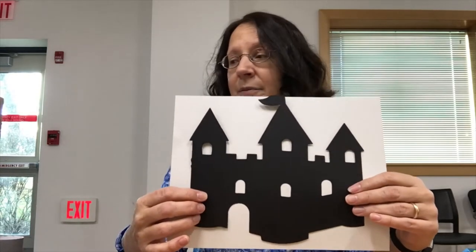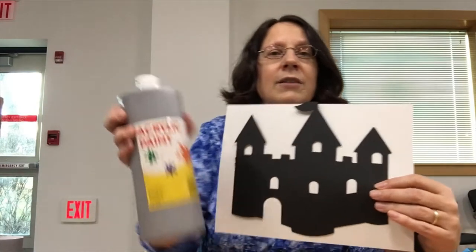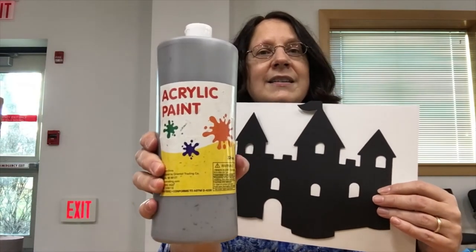You will also be provided with paint which you will be able to add on your castle if you want it to be the gray color. I'm giving you a container of paint so that you can do that also. Some of the towers have been pre-painted.